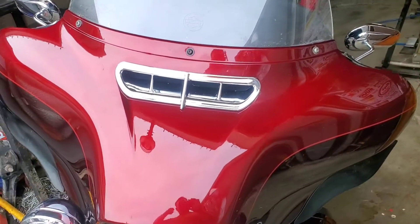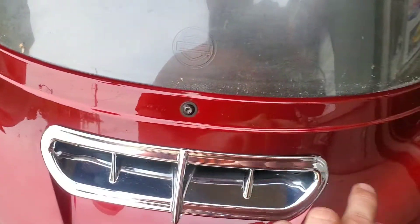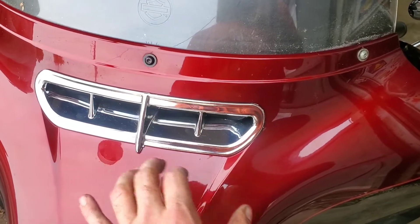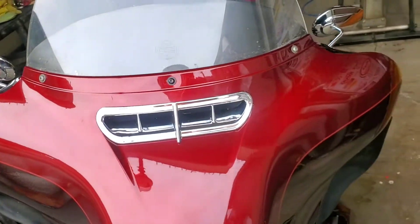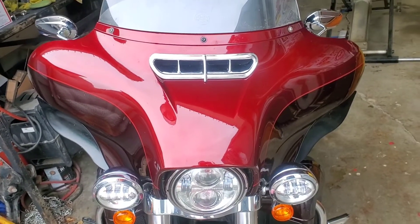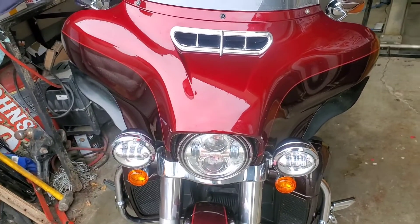There you have it. I ended up having some extra 3M so I just put some in the corners, because it doesn't quite fit real snug. It does stick in there good, but I wanted to make sure the corners were held in. I know it's only 20-something bucks, but you don't want it flying off while you're riding, so just to be sure I did that.